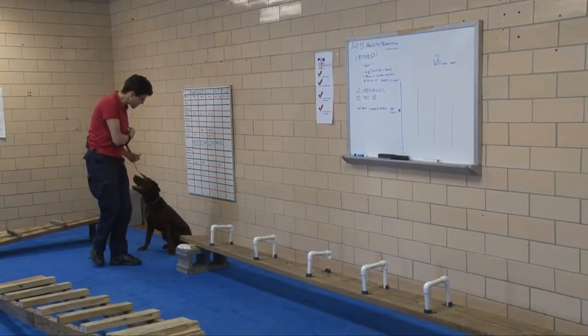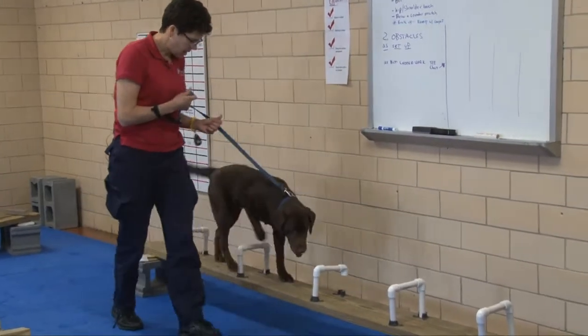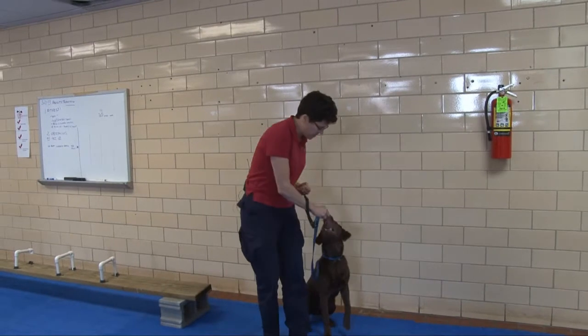Come here, Olin. Now Olin started by doing this on the ground. Walk it. Very good. So he's raising his front feet and his back feet, and all of the wickets are of the same height.